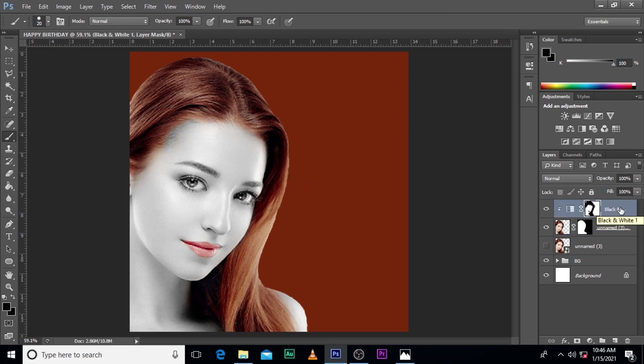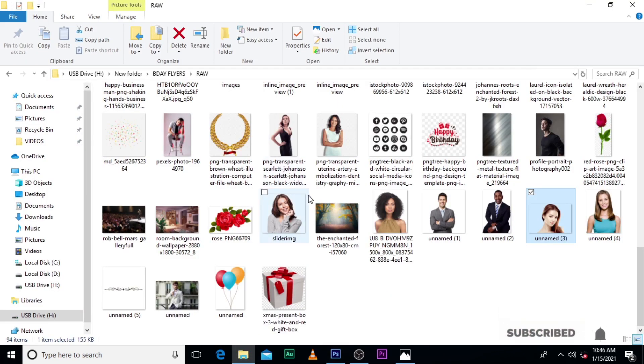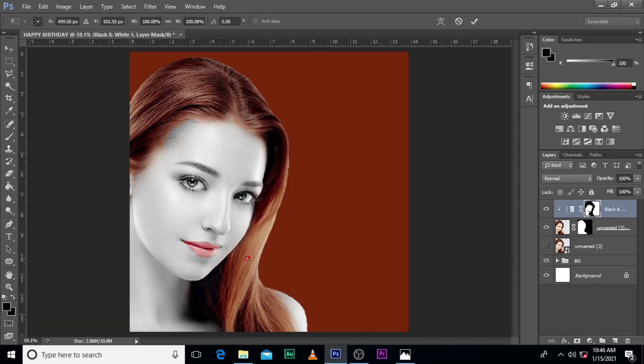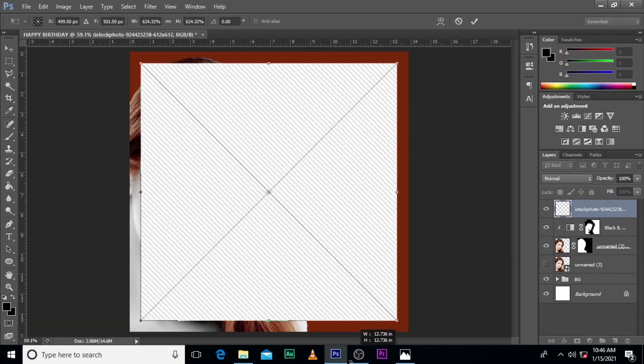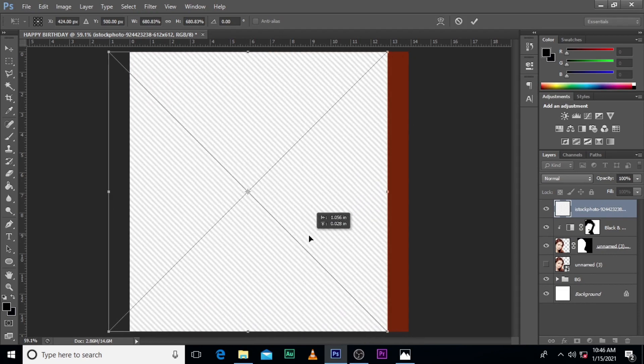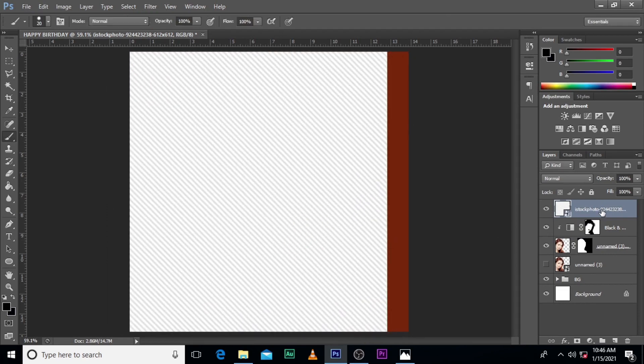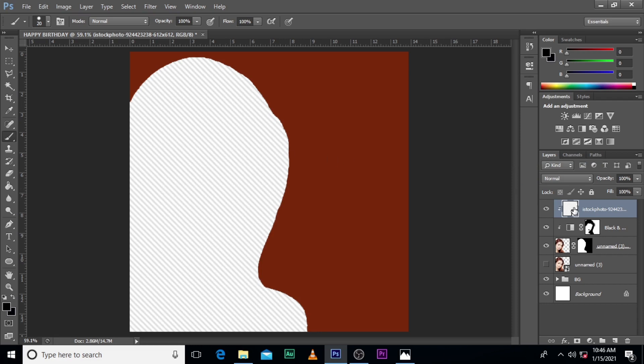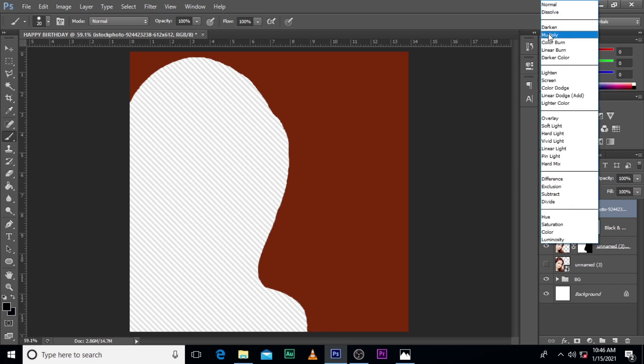The next thing we are going to do is give it a little texture. I'm going to use this — it's going to be in the description for you to use. This is how it's going to look like. Click on Create Clipping Mask, then pick Multiply.